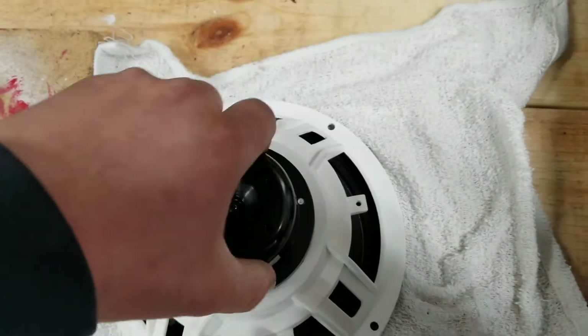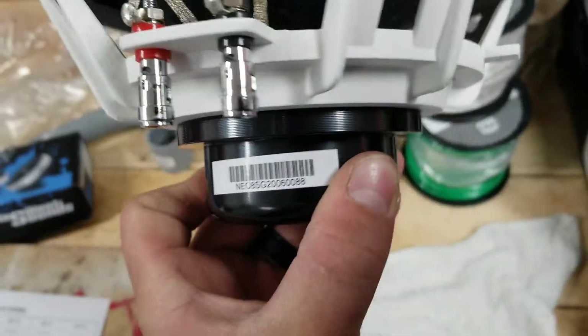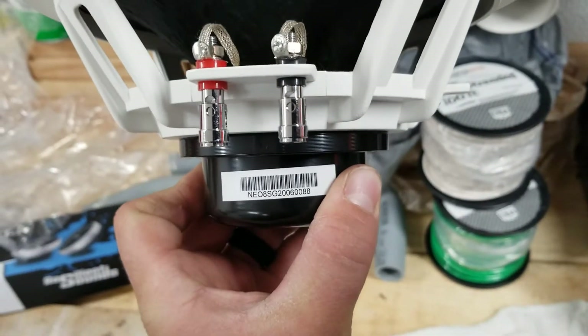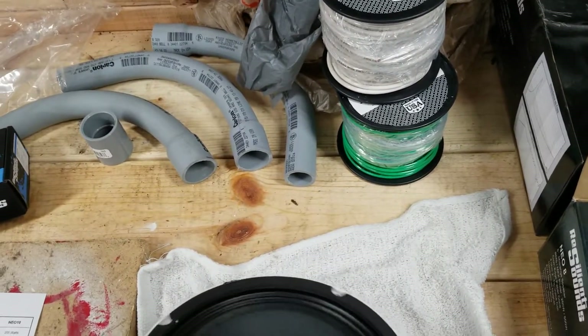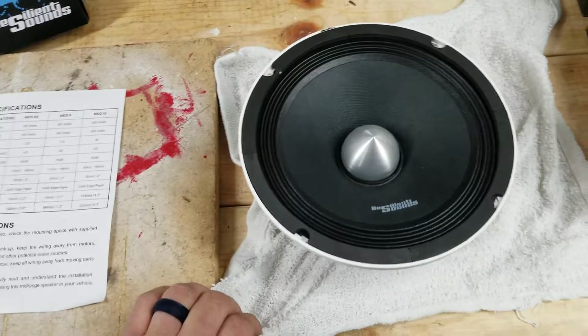All powered by a nice Neo magnet. We'll put that right there. Nice little speaker.